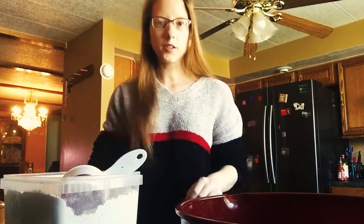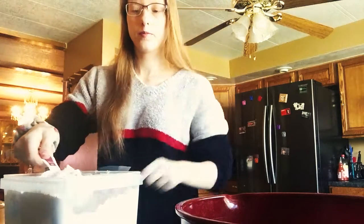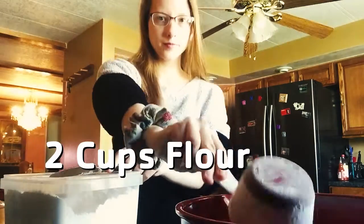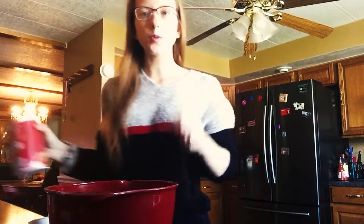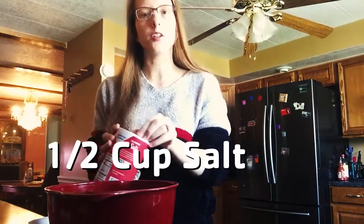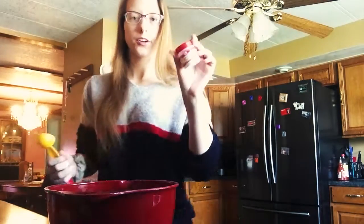Okay, so the first step is flour — you're going to want to put two cups of flour into your mixing bowl. Then you want one half cup of salt and two tablespoons of cream of tartar.